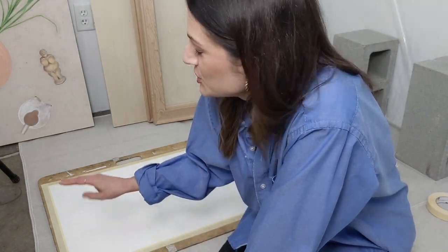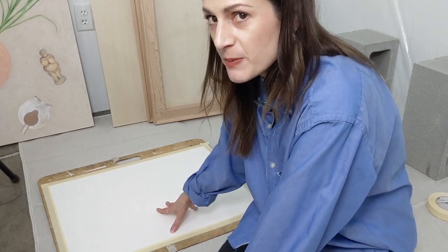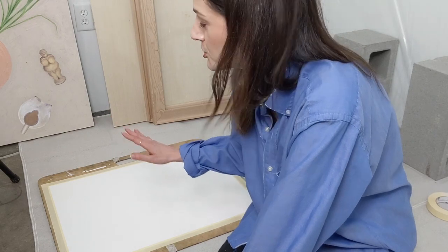Priming a surface. We absolutely need to gesso or prime our surfaces for oil painting, although in acrylic painting you generally want to do this too. It just creates a nicer, smoother surface for your paint to rest on.